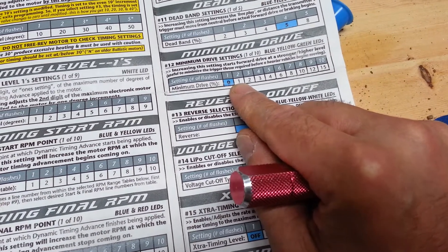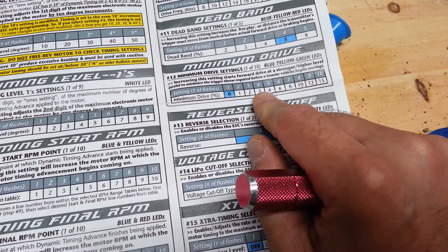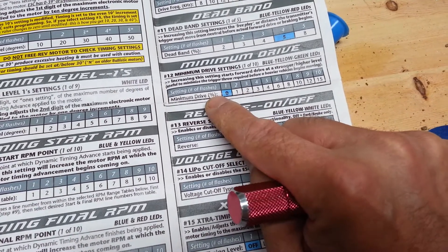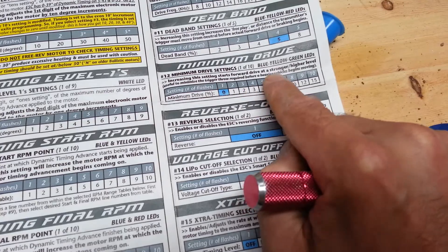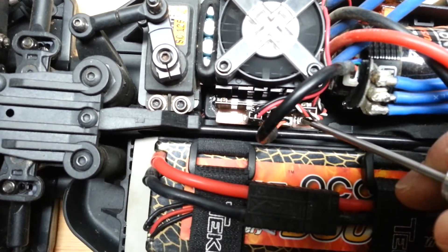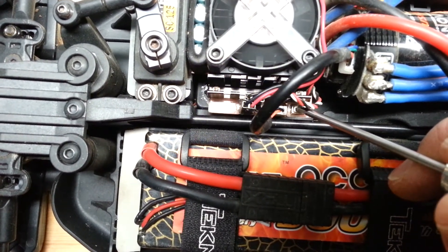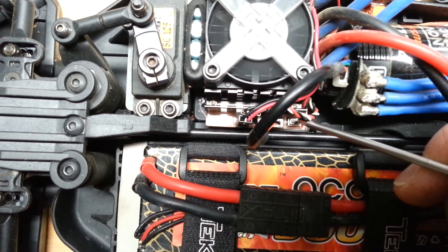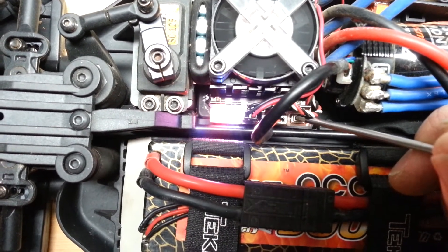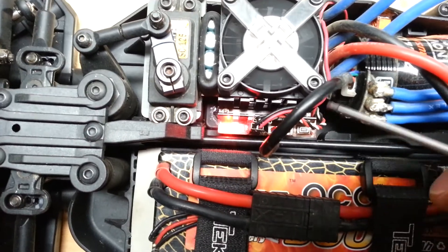If I want to adjust it higher — let's say I want to go to number three, which is a percentage of punch as you go up — to get to number three we need four flashes of the blue, yellow, green LED. Still only flashing once, so I push the button: one, two flashes. Push again: one, two, three. Then one, two, three, four. Now that I am at number four, I push and hold it, all the lights flash, and it's saved. The red light came back on and everything is saved.